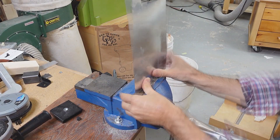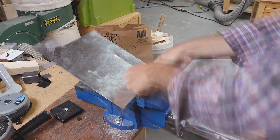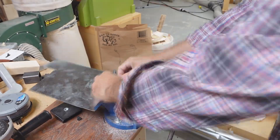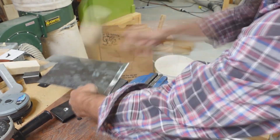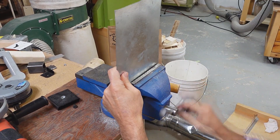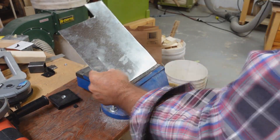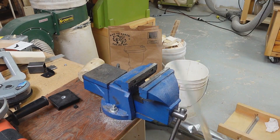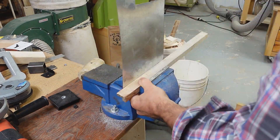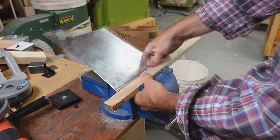A metal brake would be the right tool for this, but I've learned to make do with a vise, even for pieces that are a little bit wider than the vise itself. Next to that folded edge, I want to make sort of an S-bend so that the guard comes down a little bit next to the mount and forms sort of a tray. I need a spacer made out of wood and the vise jaws to make room for that second half of that S-bend.